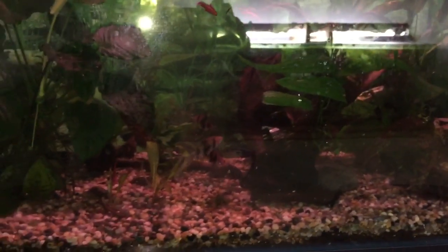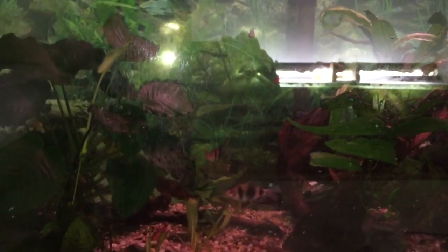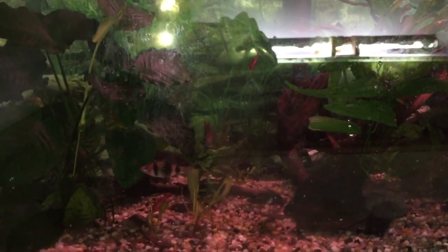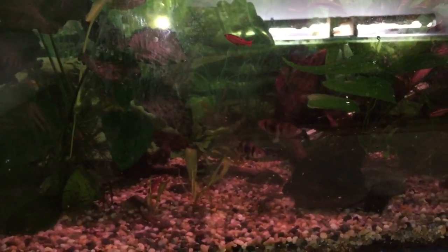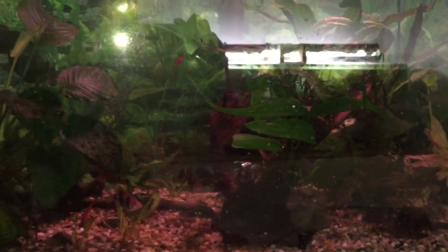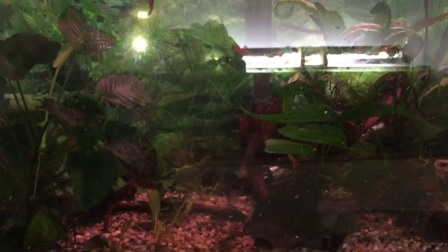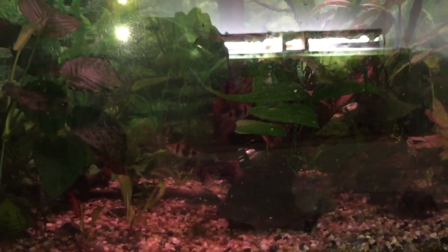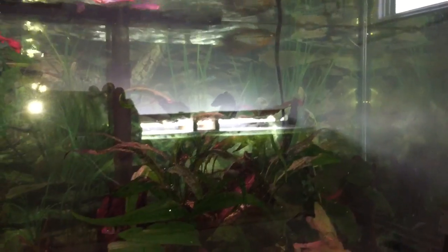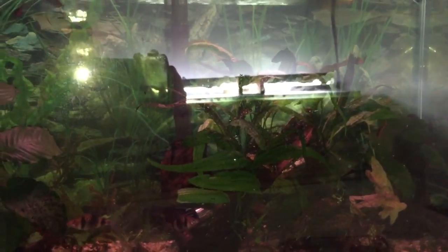This tank has had a bit of die-off. I've lost some of my Pearl Danos, I lost three of my Ruby Barbs — I lost all the males and one of the females. And of course, I lost the Blue Dwarf Gourami. Most of the fish, I think, died of age, except for the Blue Dwarf Gourami — he picked a fight with the Pearl Gourami again, and he lost really badly. So I think that's what basically ended him.